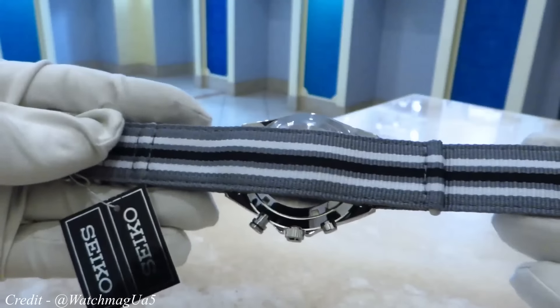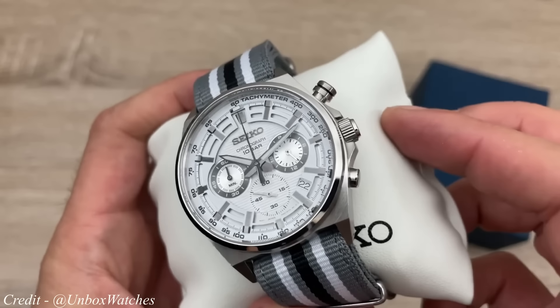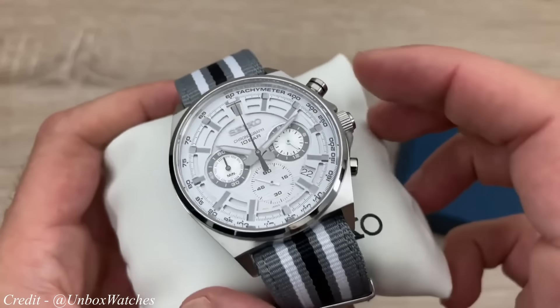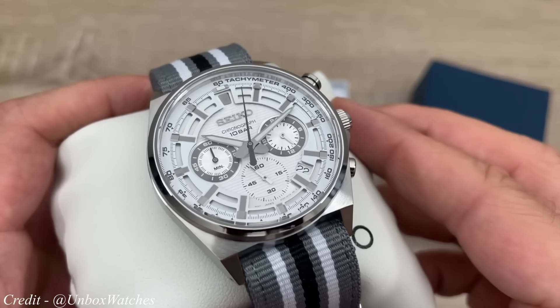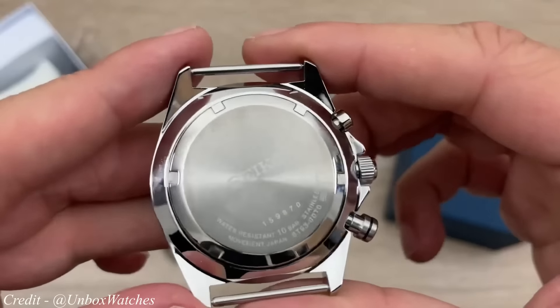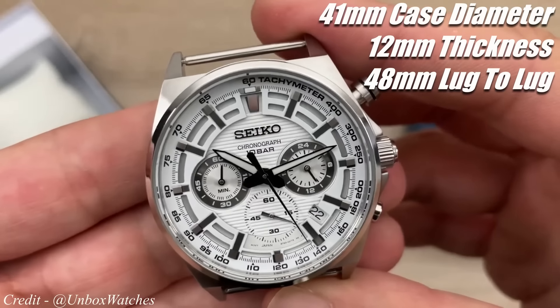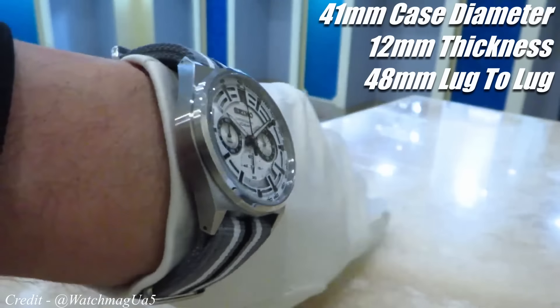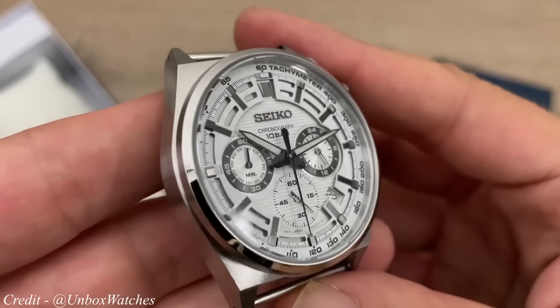The movement powering this ticker is the trusted in-house Seiko 8T63 — a mecha-quartz movement combining the reliability of quartz with the function and feel of a mechanical chronograph, mainly seen in the smooth sweep of the chronograph secondhand. This allows for an impressive 100 metres of water resistance. The strap supplied is a seatbelt style NATO, which is head and shoulders better than the one supplied with the Moonswatch. The wearing dimensions are a 41mm case diameter, 12mm thickness and a 48mm lug-to-lug, meaning the watch should look good on any size wrist.